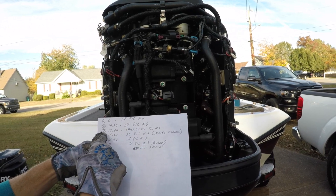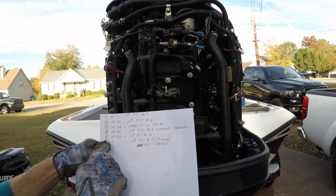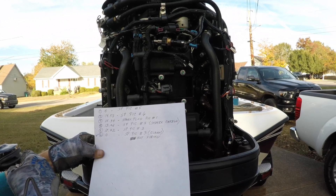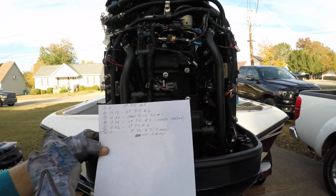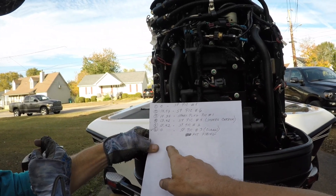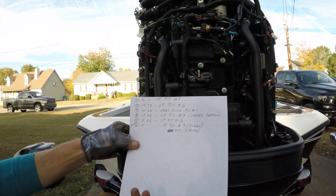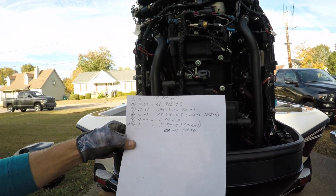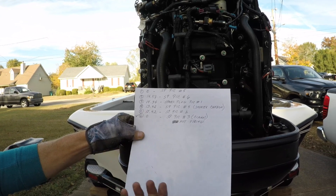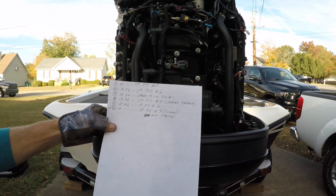Cylinder one had zero ohms resistance. Cylinder two had 14.57, cylinder three 14.34, cylinder four 13.02, and the weak one was cylinder five at 12.42. Cylinder six was also zero. So we had one and six not firing, and cylinder five is weak in my opinion. What is the spec — maybe 8,500 to something? Leave a comment, any marine mechanics who know what the ohm resistance should read on these coils.